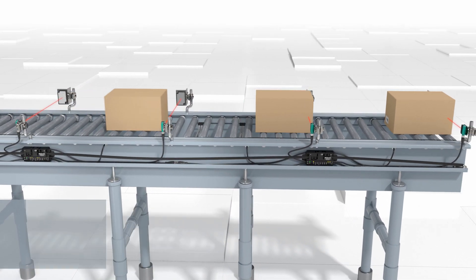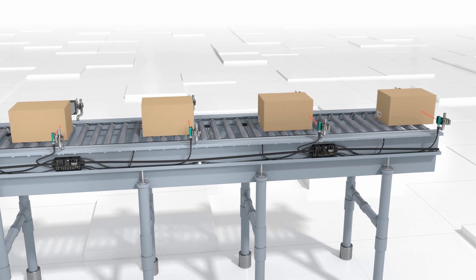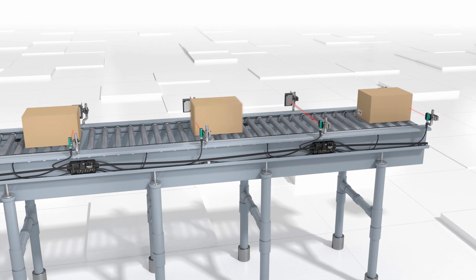When a package leaves the conveyor, the packages that follow move into the next zone, maintaining a safe distance from each other.